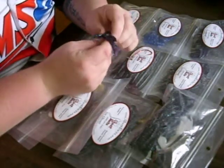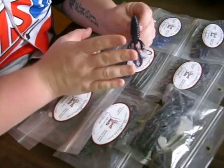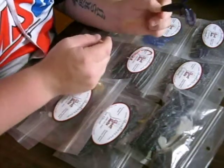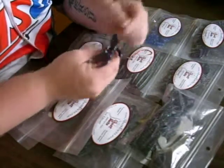Once this bait is Texas rigged, it's fully weedless. You can pitch this under docks. You can skip it under the docks. You can nose weight it with a nice tungsten weight of your choice. If you want a nice heavy fall, put a half ounce weight on there and peg it.